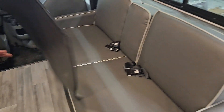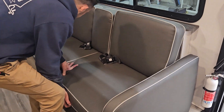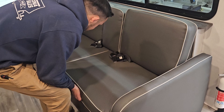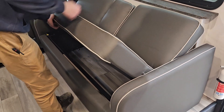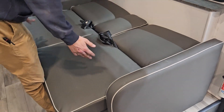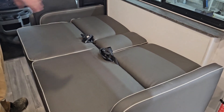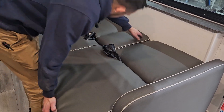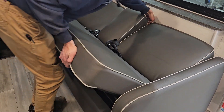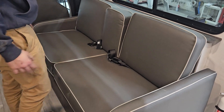Stepping inside, you have this nice couch which has seat belts, so people can sit here while traveling. It also folds down into a bed — grab the foot of the bed and help it fold out and now you have another bed. You can tuck those seat belts underneath the couch if someone were to sleep here. To fold it back up, grab the foot of the couch and the top and it folds right back nice and easy.